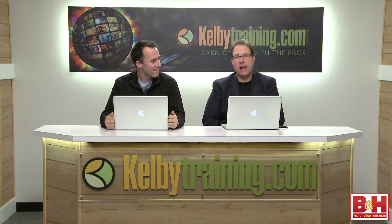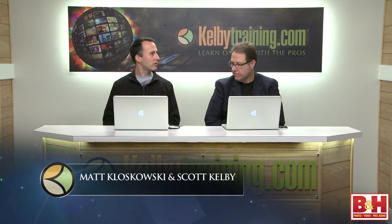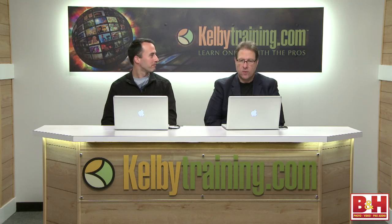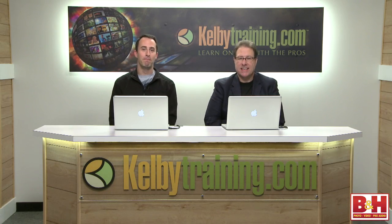Hi everybody and welcome to this exclusive Lightroom 4 tips and tricks video for B&H Photo. My name is Scott Kelby, and I'm Matt Kluskowski. Lightroom 4 is out, and we thought we'd get together and do a quick video going over some of our favorite little tips — things that might sneak by if you just open up Lightroom 4 and don't even know these things exist. Since Lightroom 4 has been in public beta for the last two months, there's no sense telling you about features you already know.